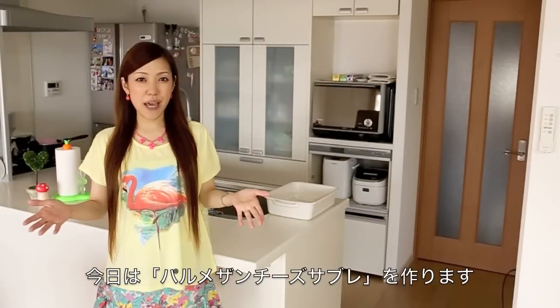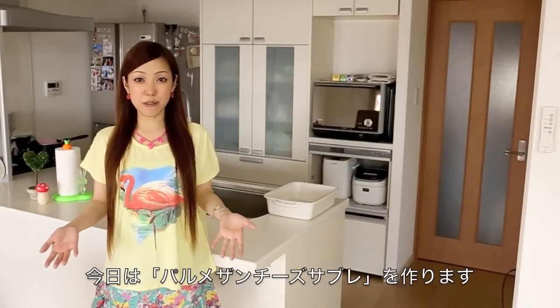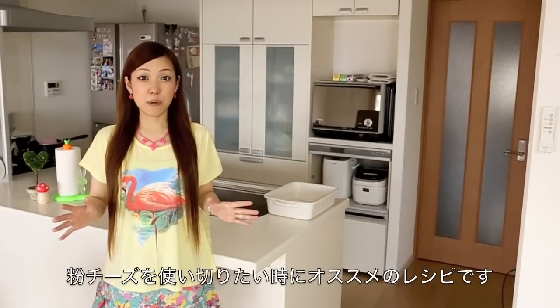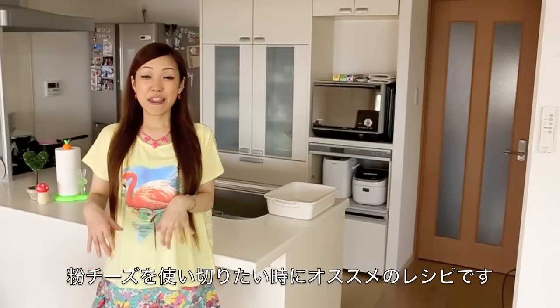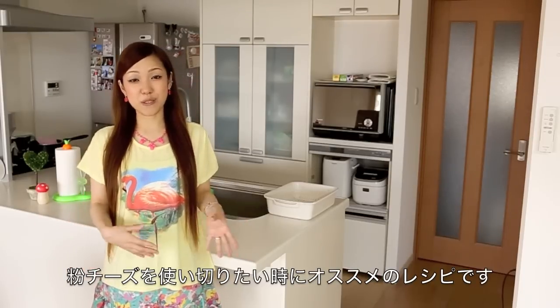Hi everyone! Today I'm going to show you how to make Parmesan cheese sablé cookies. If you have any leftover Parmesan cheese flakes in your fridge which are going to expire soon, then this is the perfect recipe to use it all up.